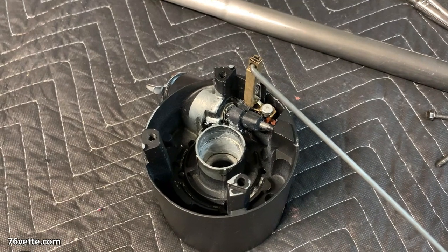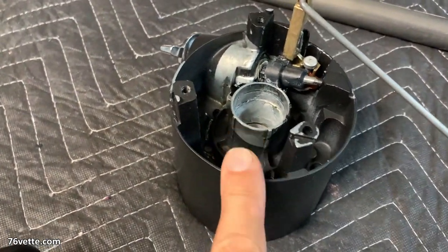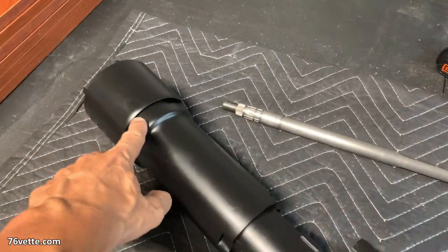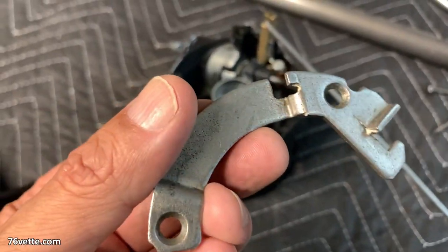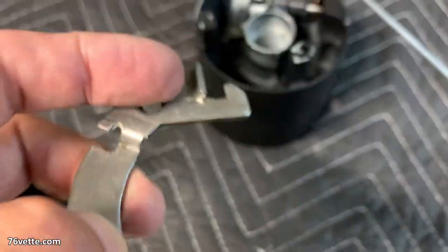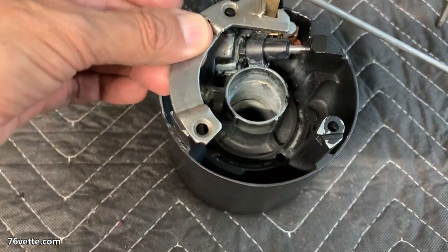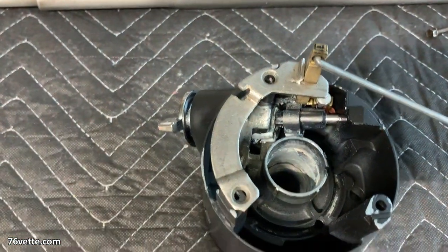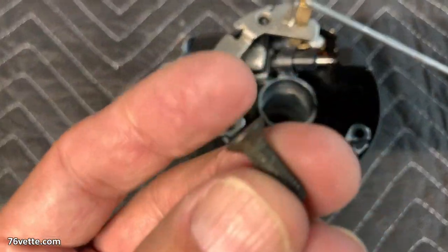I'm going to get started by installing the key assembly into the column. One thing I had a hard time figuring out was where this little piece went, but eventually after looking at some old pictures and trial and error, I figured out this is the only possible location for it.